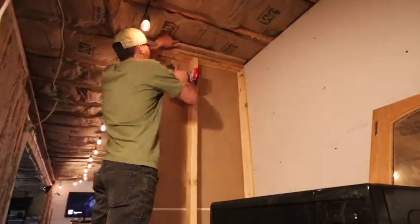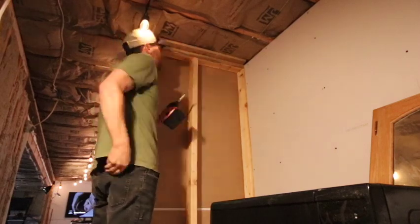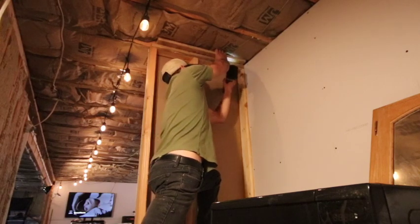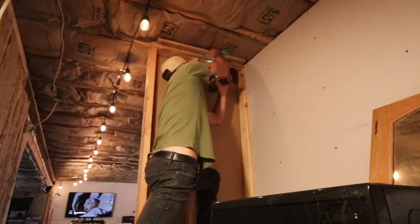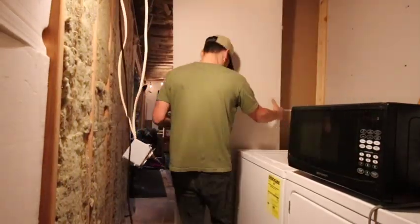Welcome back. Right here we're just working on the last bit of drywall for the laundry section — I did this quite a while ago but we're just trying to get you back up to speed to where I'm at in real life. Right there I'm just hooking up a little bracket piece of wood so that the future ceiling panels have something to bite into.